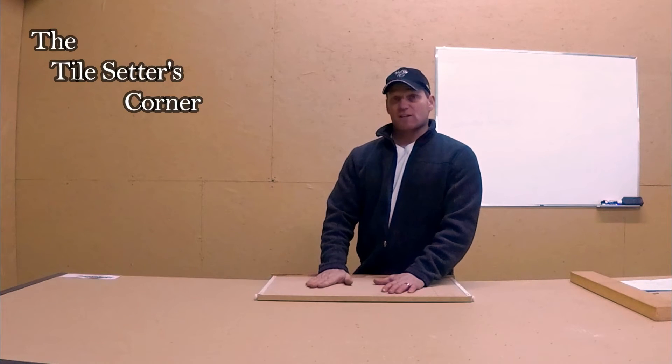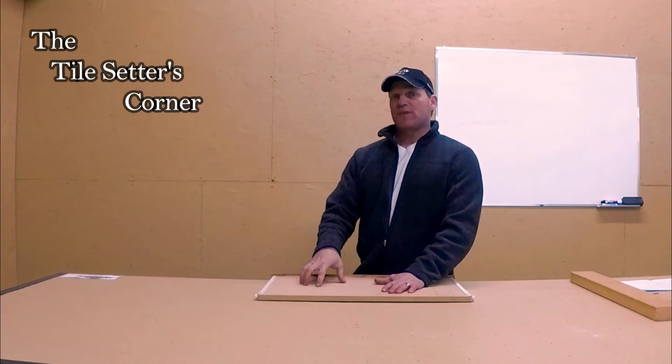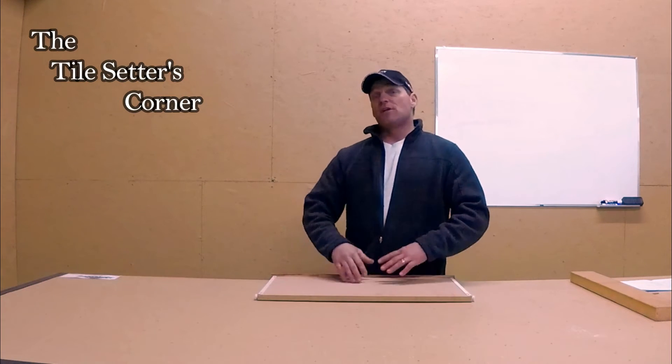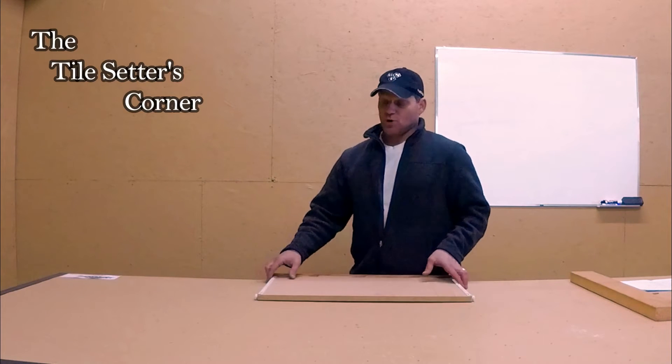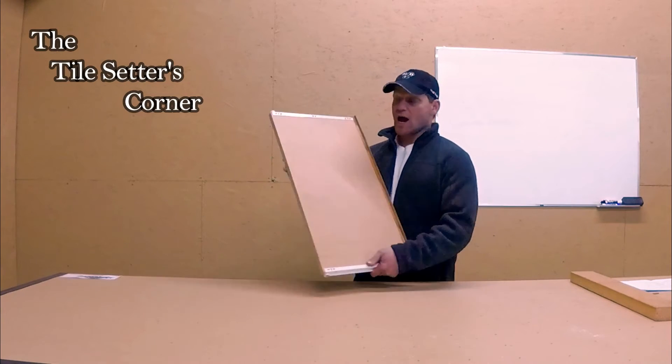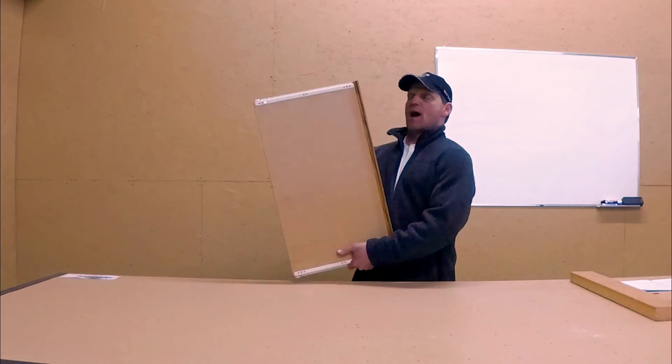It's going to be very tough to get this off, especially if they glued and stapled it down. My suggestion is to put another piece of underlay over top and then you'll be good to go, but you cannot put mortar on top of this. Like I said, it will swell and within a couple of days you'll be replacing the whole floor. Do not tile over K3 plywood.